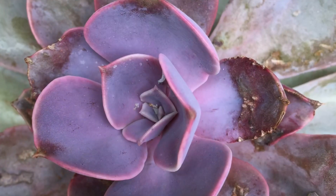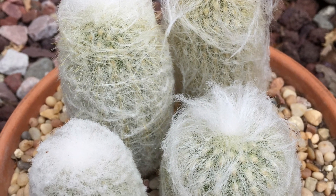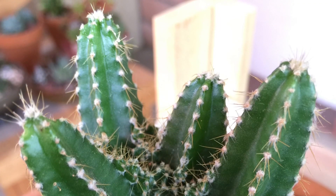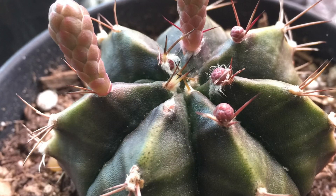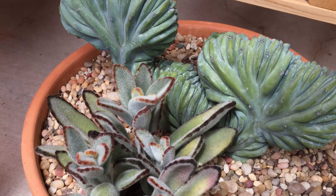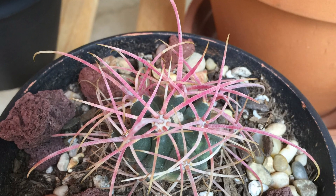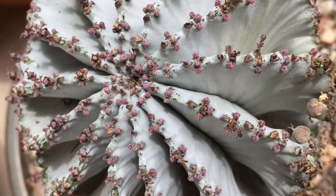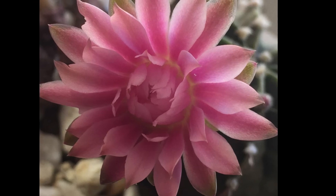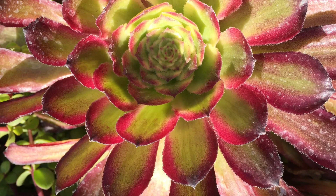Many of the other ones, especially the echeverias, are temporary. Please do not be disheartened if they don't last forever — they become elongated, they get mealybug. What I've learned is that you have to enjoy them while you have them, take plenty of pictures to remember them. Think of them as a bouquet of flowers that will last way more — I still prefer a pot of succulents over flowers that die in a week.